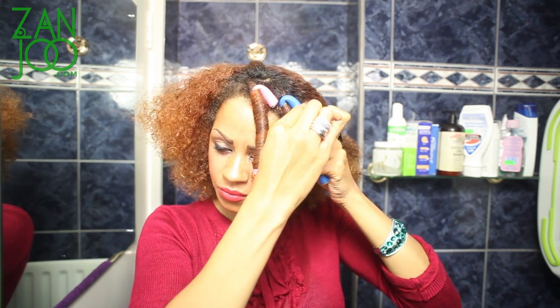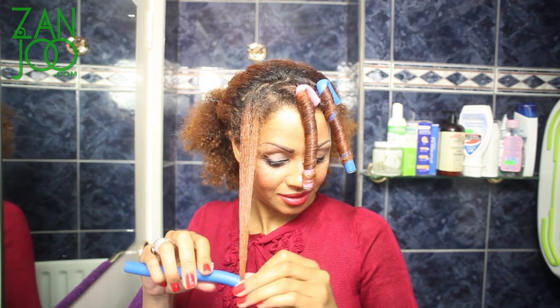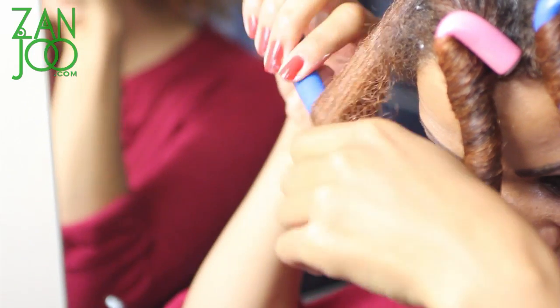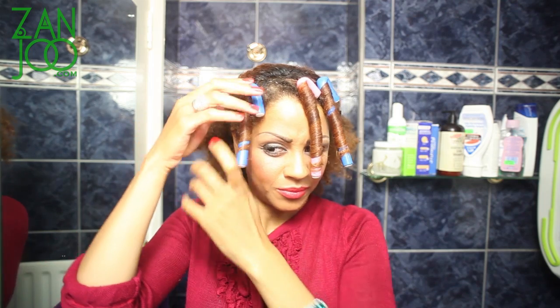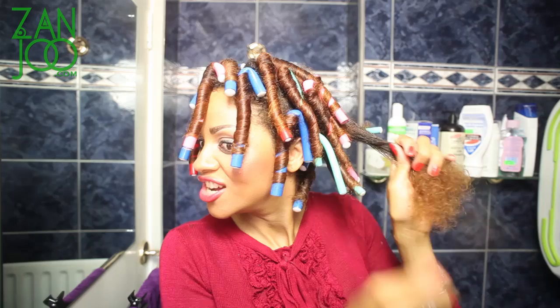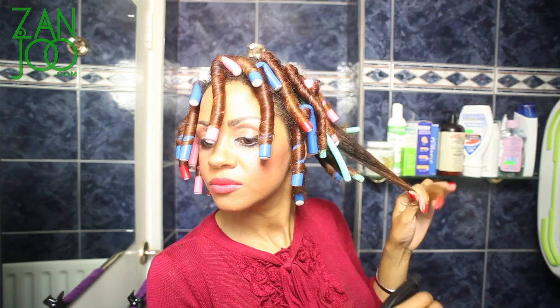Just roll them in, and then you're going to repeat that process all the way through your hair. Take into account where you want your hair to fall — do you want it in a middle pattern or a side pattern? Make sure you put your rods in accordingly. I'm rolling them inwards — I haven't tried it outwards, as this is kind of the first time I'm trying this actually. So about an hour later — depending on how quick you are will depend on how quickly you get through it. My arms are aching a little bit at this point.